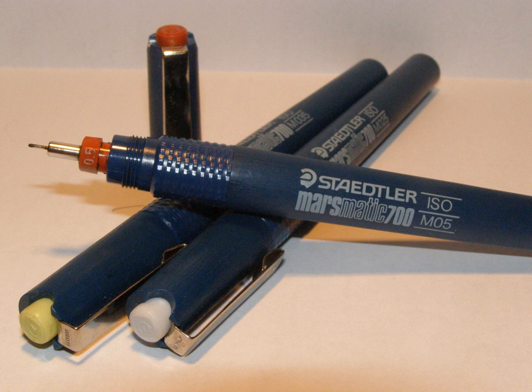In the 1950s, fountain pens with cylindrical points became available, but they were complex instruments with tubes holding a tiny shaft. To release ink, the shaft is depressed and a line of about the width of the exterior diameter of the tube can be drawn.